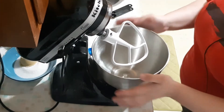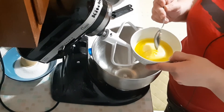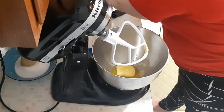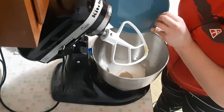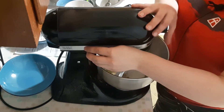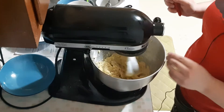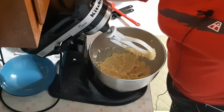So we are here at our mixer — I have a stand mixer. The first thing we are going to do is take our microwaved butter, which is all softened, and put it into the bowl, followed shortly by our sugars. Then what you are going to want to do is beat this just until it's incorporated and creamy. Once you do that, you are going to want to put in your vanilla, which is about a teaspoon.